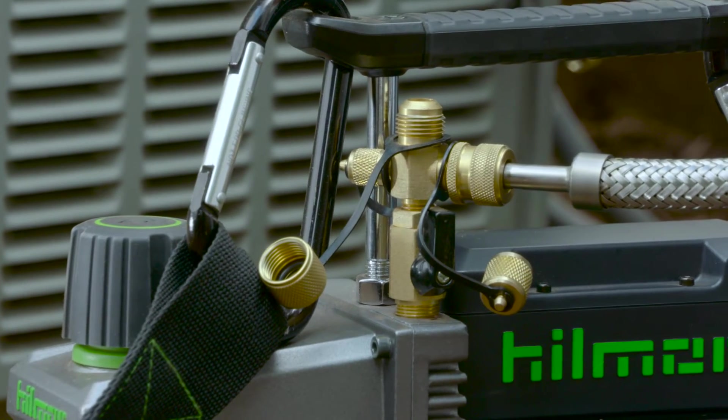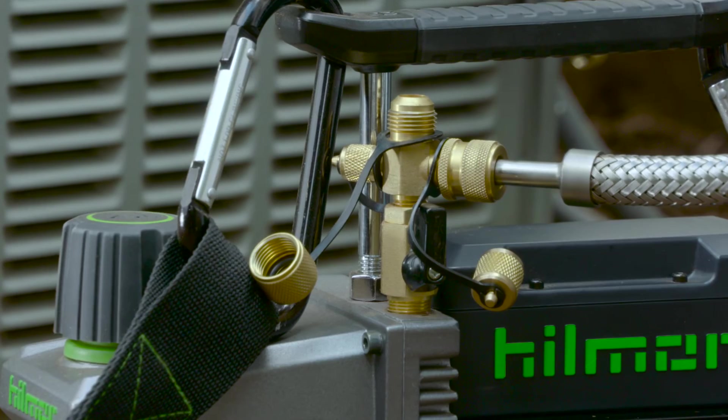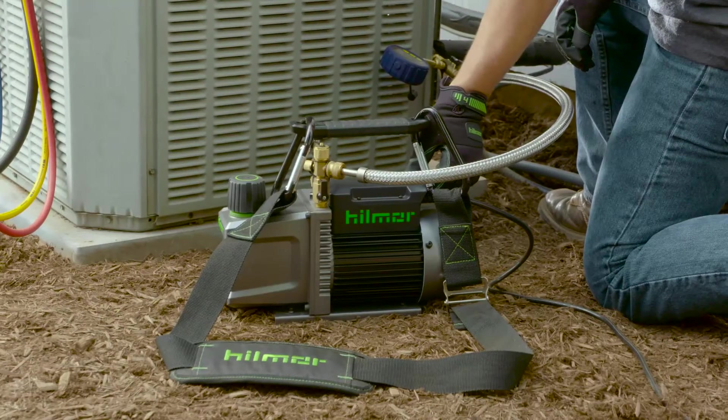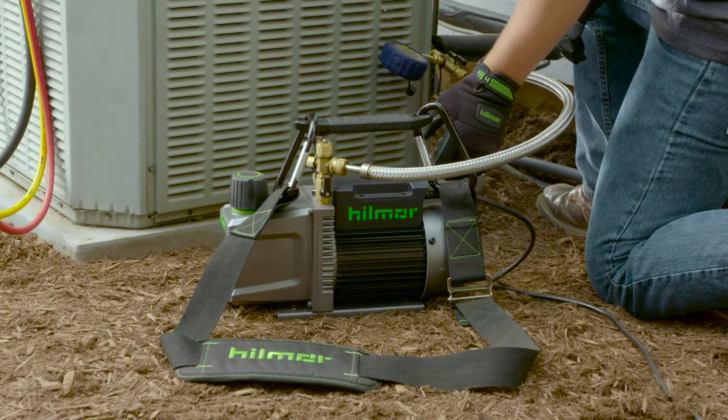One of the end connections is 3/8 inch to hook up to your vacuum pump, and the other is quarter inch, so it can connect directly to the system. This setup will help you get the best flow rate out of your pump.